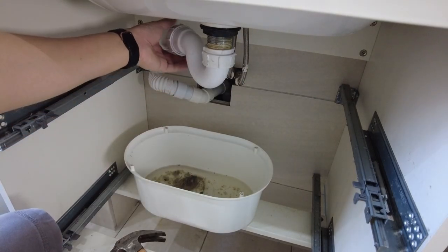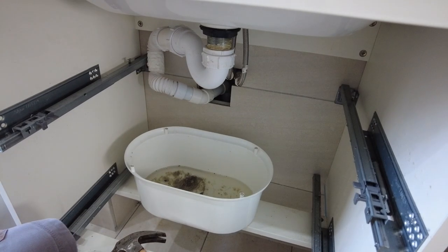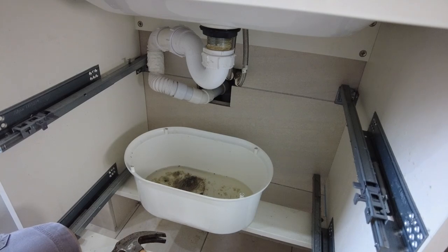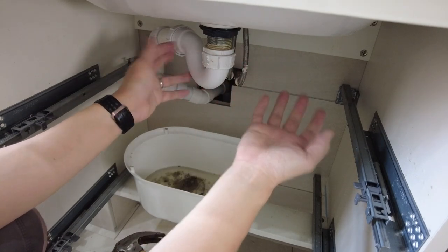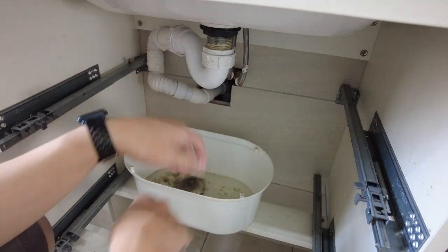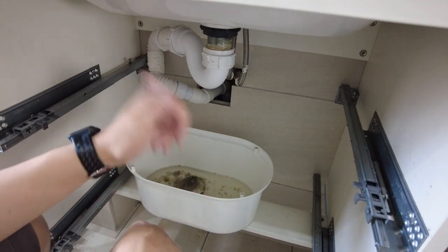Just running some water to see if there's any drips. That's all going down the waste correctly. So that is how you fix this issue. If you found this video useful, please like and subscribe. I'm not a professional plumber — I'm just a DIY fixer. If you found this useful, please leave a comment, and I'll see you in the next repair video.